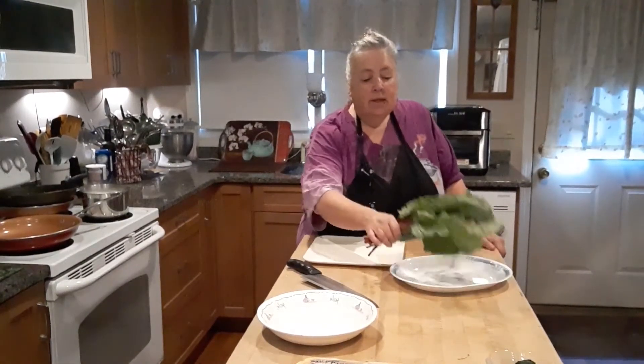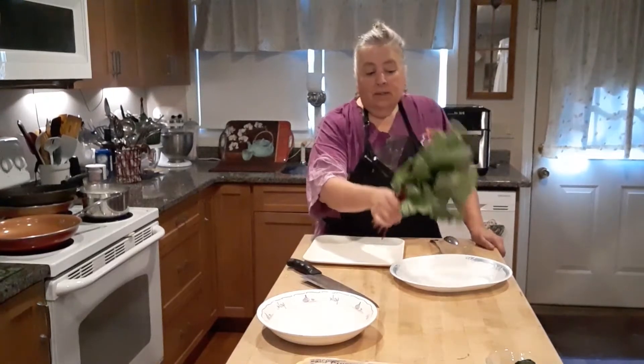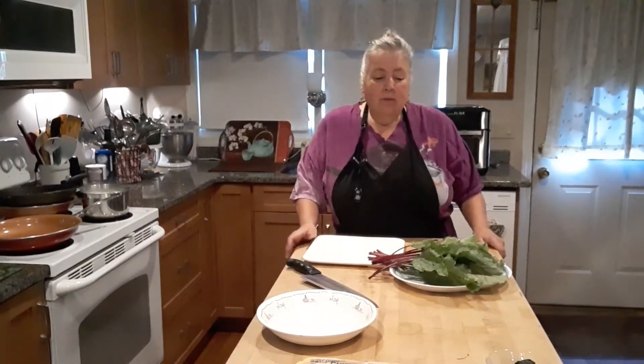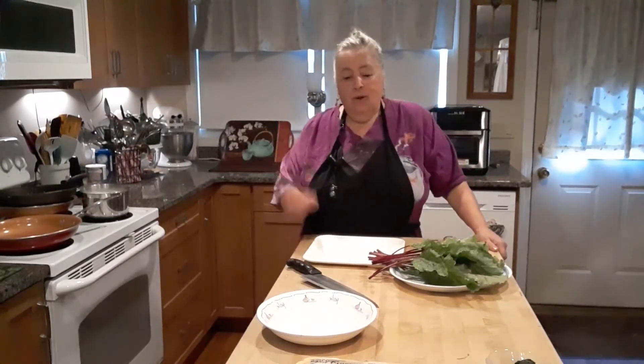Hello again, this is Paula. Somebody had given me some — I think they call them beet greens. I really don't like beets, and they said it tastes like spinach. So I said, okay, I'll try it.